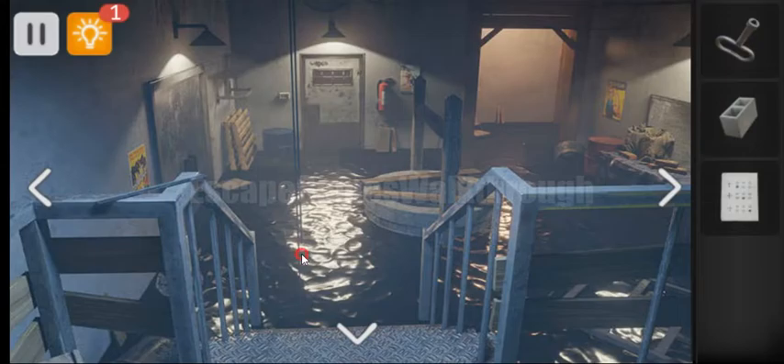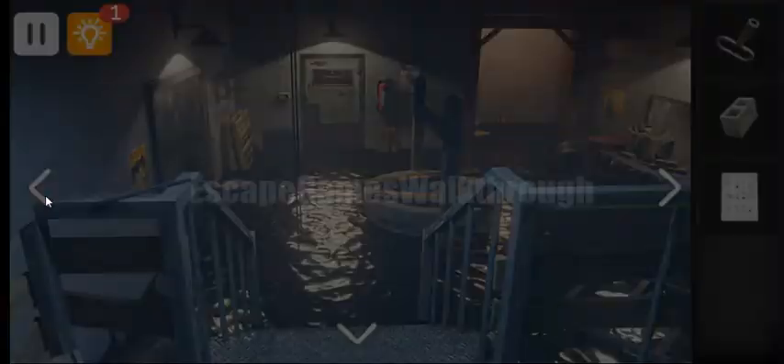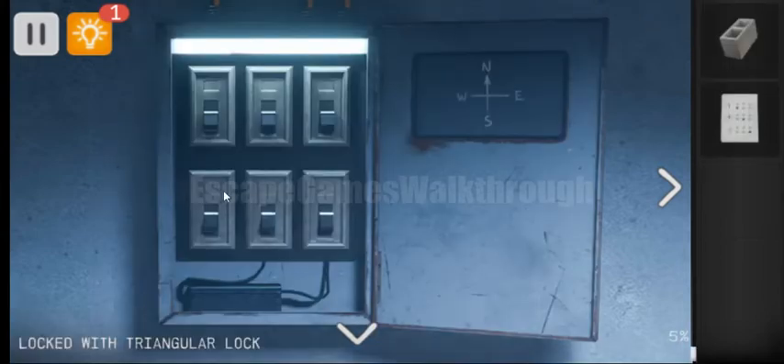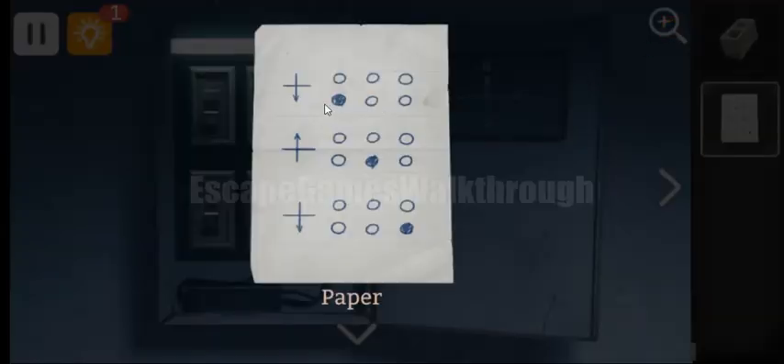Going further, here's the water under the voltage. Let's turn to the left — here's the key to open this panel. And here we can see this cross, the same as on the picture, and it's upside down — direct and upside down.